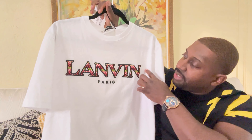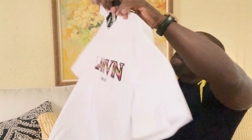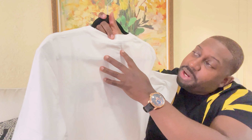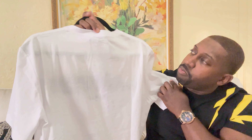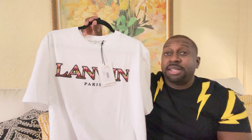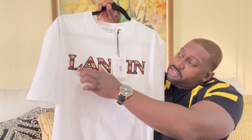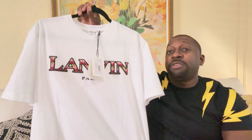So let's start with the quality. I would say the quality is on point — you do have nice stitching throughout. It says Lanvin Paris. Turn it to the back — it is plain, but as another nice touch you do have Lanvin detailing with nice stitching throughout.